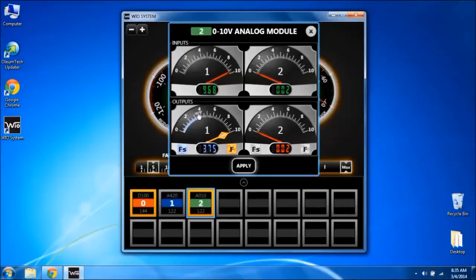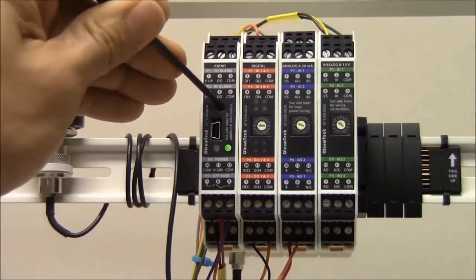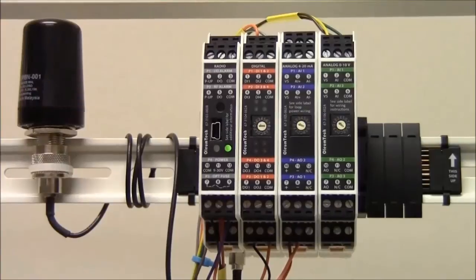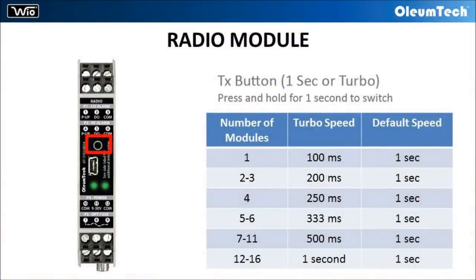Using the advanced user interface, any value on the analog scale can be selected for failsafe output. The default 1 second transmission interval can be changed to turbo speed, transmitting up to every 100 milliseconds by simply holding down the turbo button for 1 second. The turbo speed is based on the number of I/O modules connected to the system.